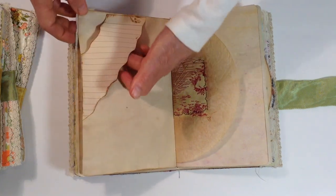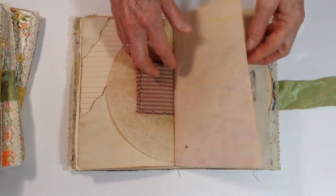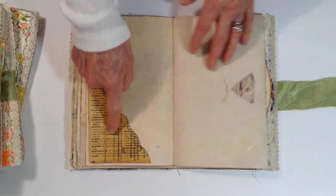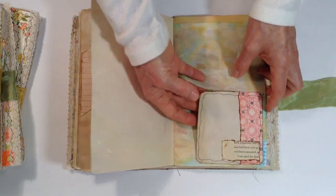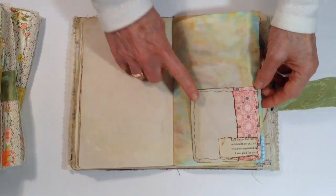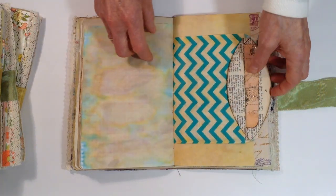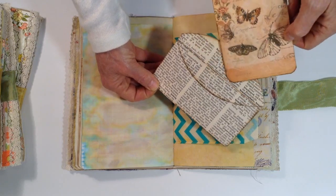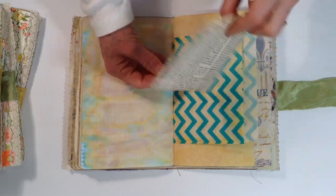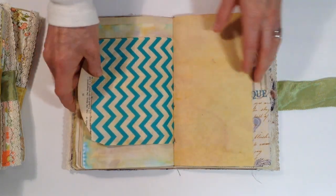This is like a belly band — place to write. Coffee filter with some fabric. Aged pages. This is a tuck spot with a little angel. Another tuck spot, place to write, and it has sewing around the edges. This is a bag — an old book page pocket and a butterfly journal card. It just tucks in the bag and sits on the bag like that.